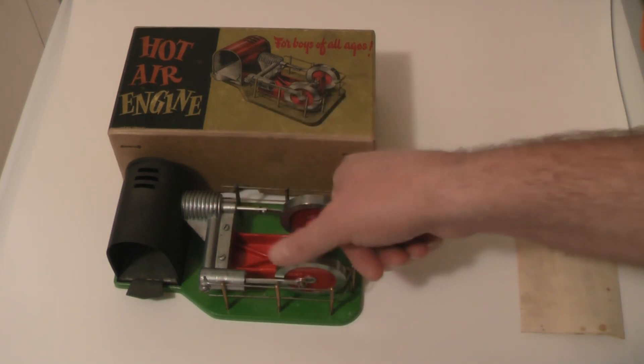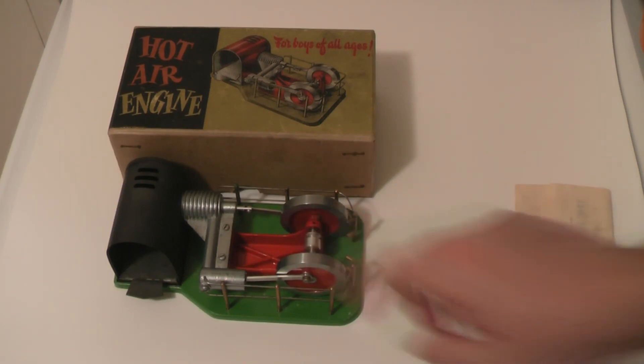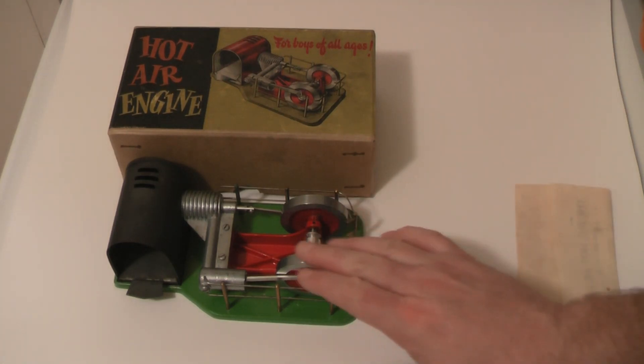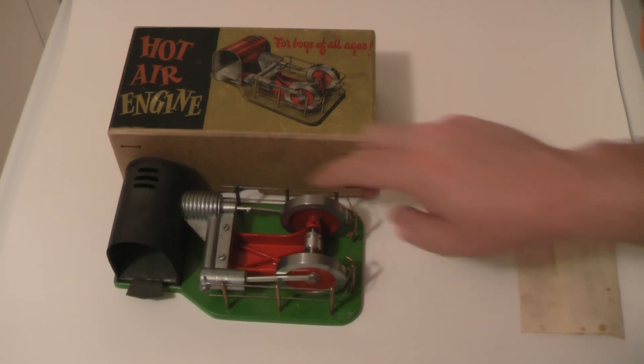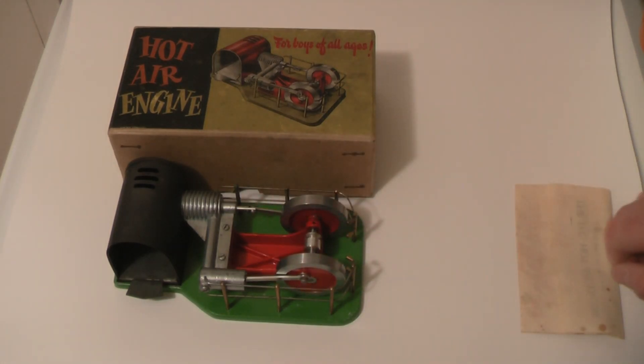Oil all the parts, give it a quick flick clockwise on the flywheel, and you'll get a good 20-minute run. Absolutely beautiful items — absolutely lovely. I am going to do another video of this actually running when I've got a bit more time, so you can see what it's like. Just a quick video for now — I hope everyone who's watched this enjoyed it, and thank you very much for watching.